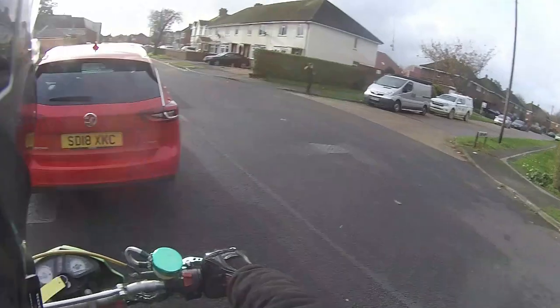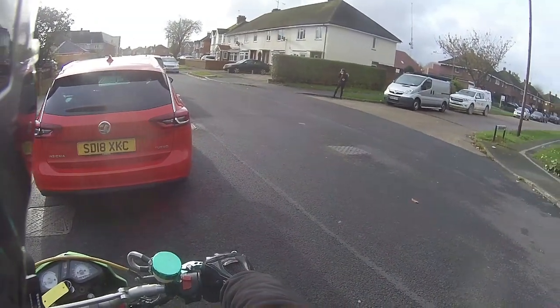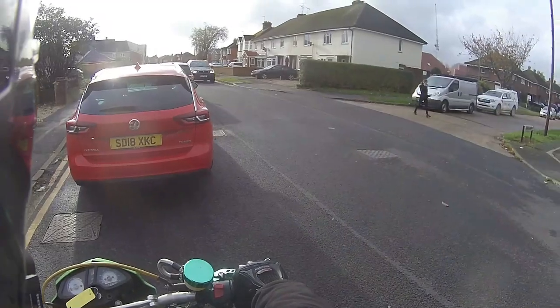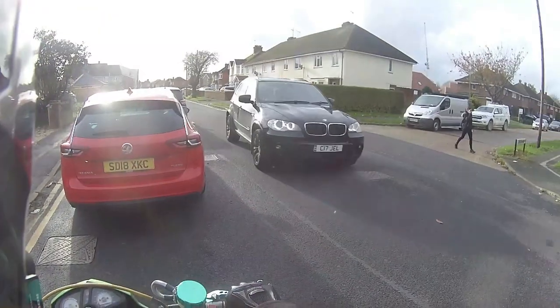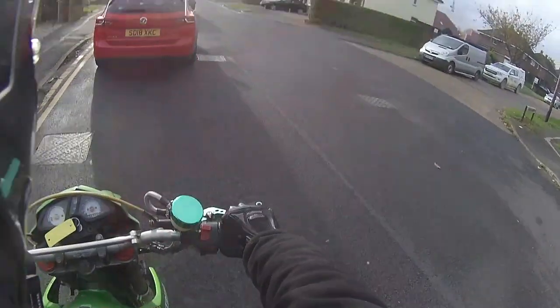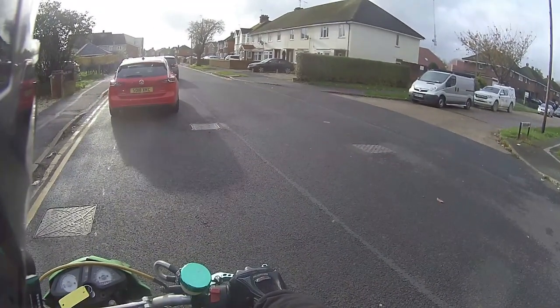Then obviously checked the air — got loads of air. Got a spark. Still wasn't firing. Checked the oil — massively overfilled. On a little 125, if you massively overfill the oil too high, you can push the oil past the rings.